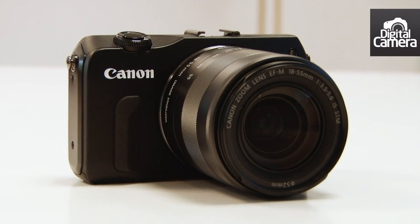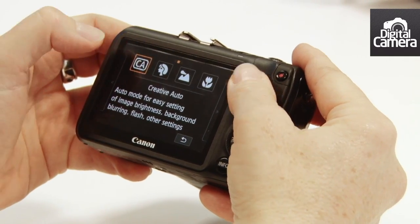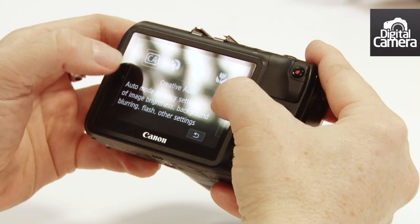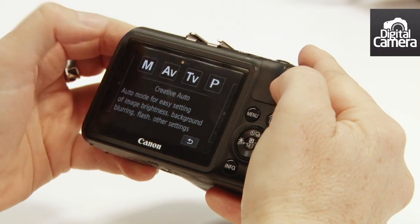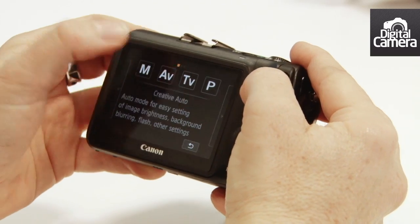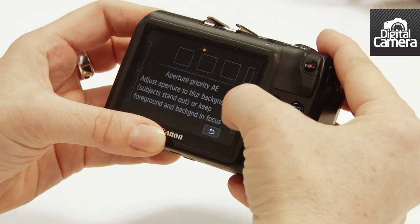In camera mode you just tap this option and then we can scroll between the various exposure modes. As you can see there's manual, aperture priority, shutter priority, and program. So there's plenty of control for advanced users, even though this camera is aimed at more novice photographers.